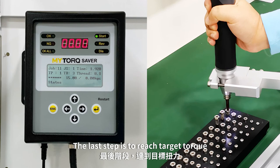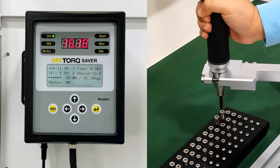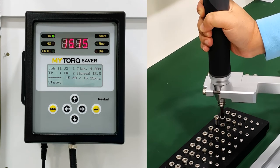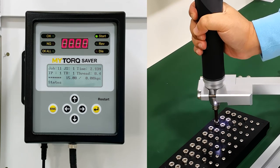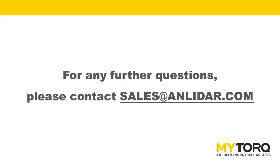The last step is to reach the target torque hold. If you have any other questions, please feel free to contact us. Thank you.